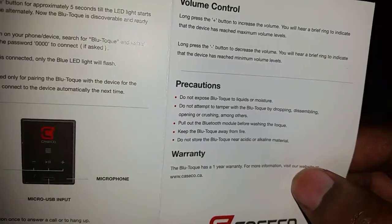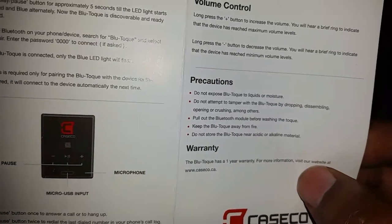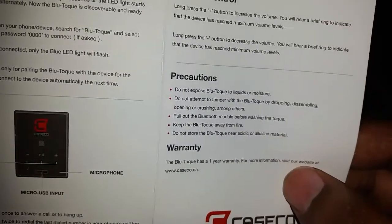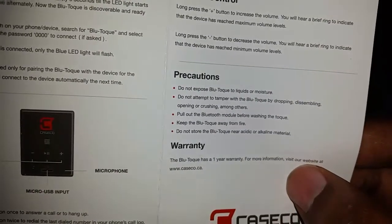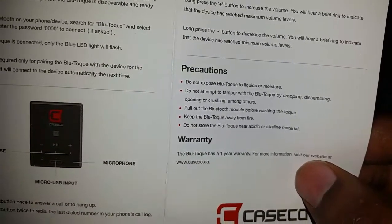The precautions section says do not expose to moisture — which kind of defeats the purpose if it's a hat and it's raining. Also do not attempt to tamper with the Bluetooth module by dropping or disassembling it.